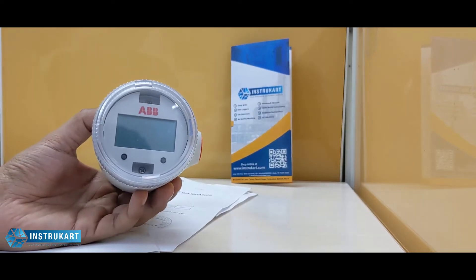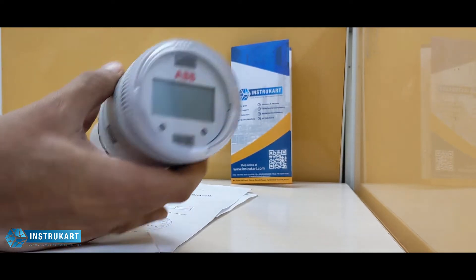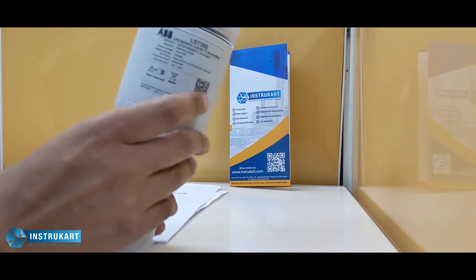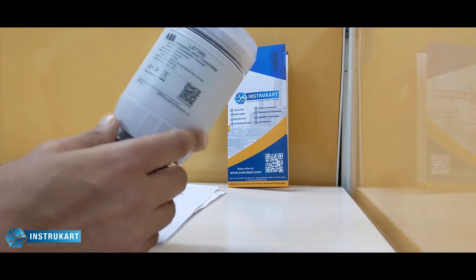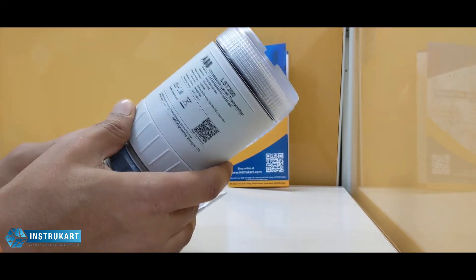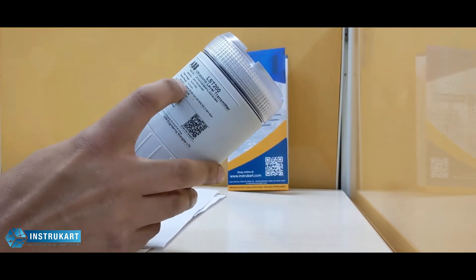Hello and welcome to InstruCart Holdings, your worldwide instrument partner. We have an ultrasonic level transmitter offered from ABB. This level transmitter helps measure the level of water or any liquid in a tank or any measurement area where a human cannot reach or determine the level.